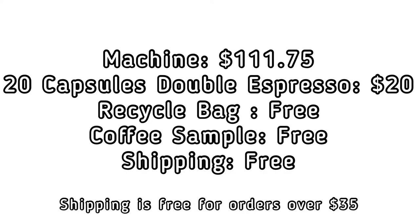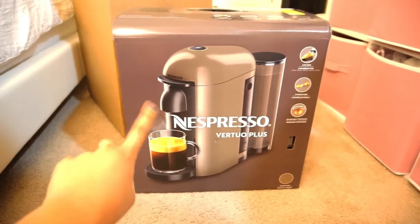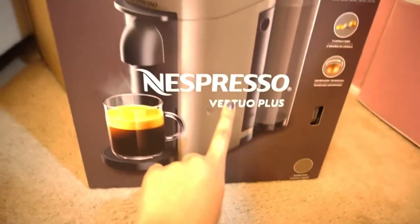Here's a rundown of exactly how much each thing cost: the Vertuo Plus machine in gray was $112; the 20 capsules — double espresso, which came in 10 double espresso Scuro and 10 double espresso Chiaro — was $20 in total. The recycle bag was free, the coffee sample was free, and shipping was free because the order was over $35.